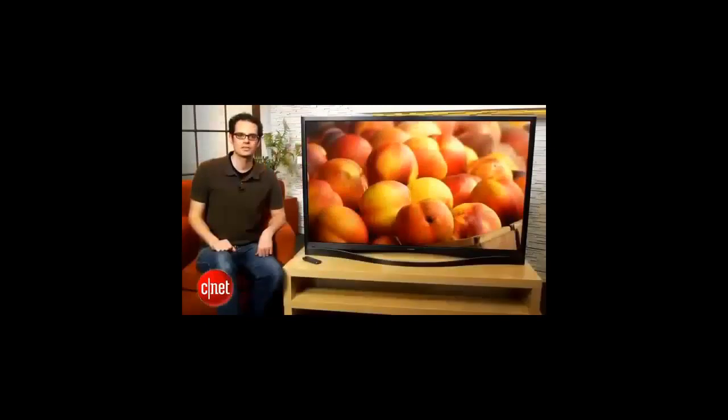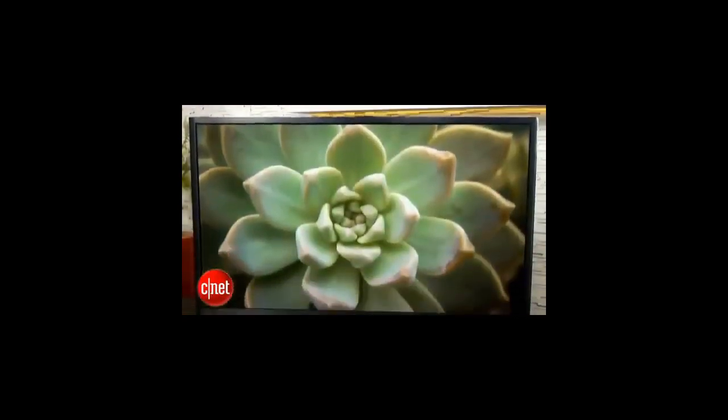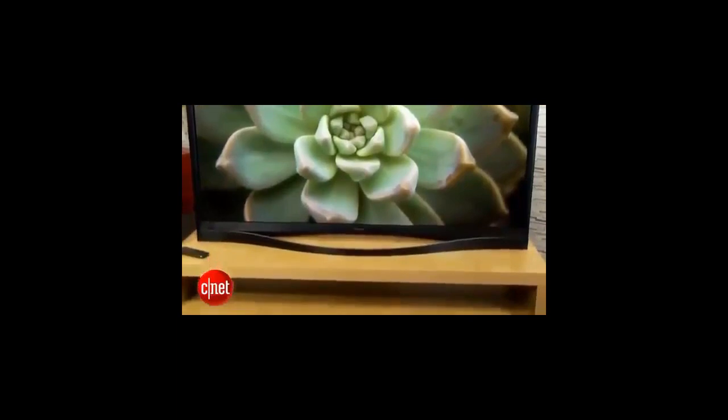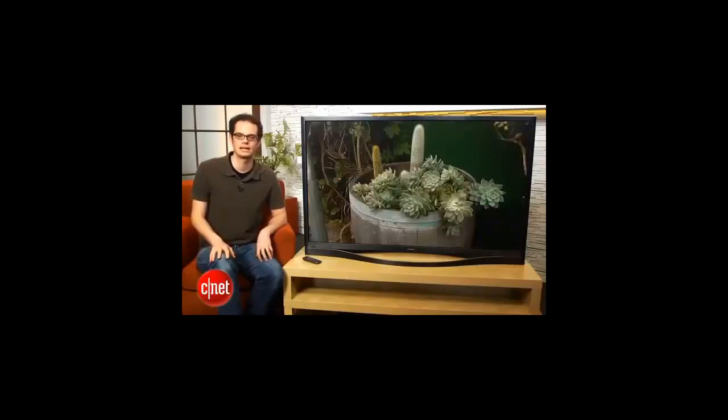One of the other external things you'll notice is it's got a little pop-up camera. You can press this camera and it'll just pop right off the top of the screen. That'll allow you to use Skype, which is built into this television, as well as Samsung's gesture control features. I didn't test it on this TV yet, but last year the gesture control wasn't all that useful, unless you really lost the remote and were kind of in a bind.